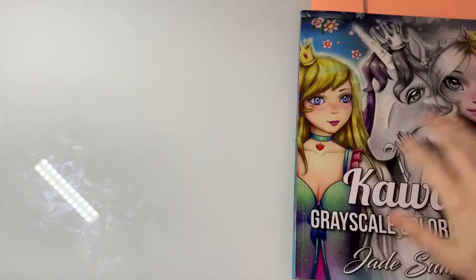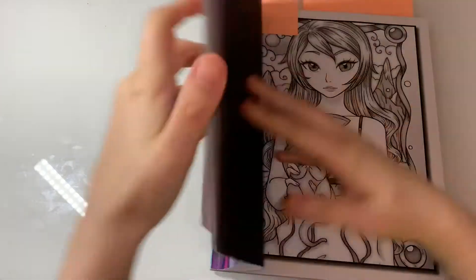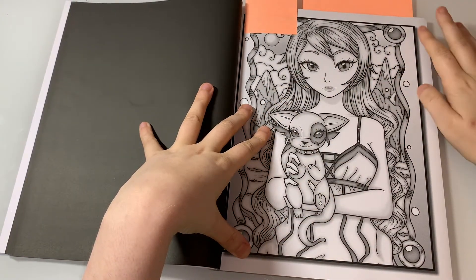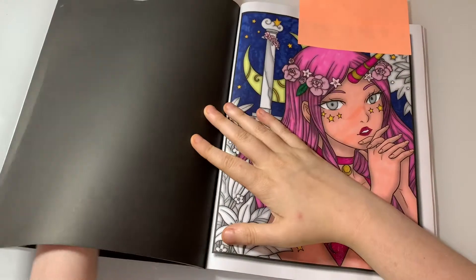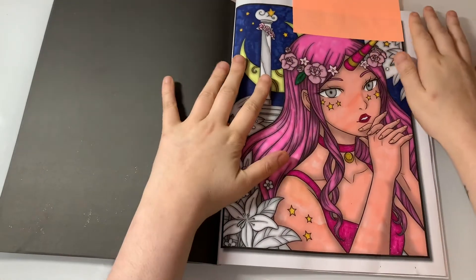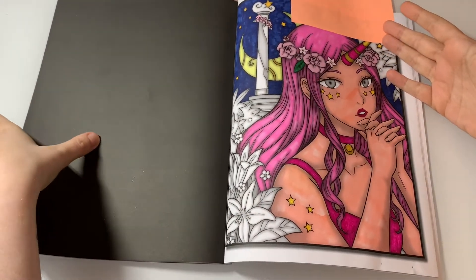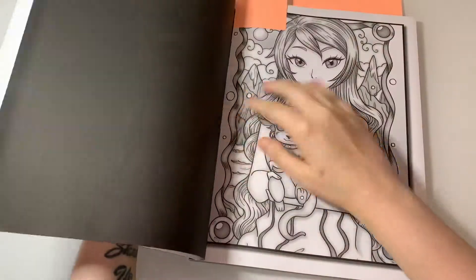This one is from the Kawaii Grayscale Coloring Book — I was meant to do this page this month but I haven't got around to it at all. It's just been a very busy month. I also have this as a WIP in here and as you can see I haven't got that much left to do. Those two shouldn't take long — I might even do a colouring chat from this page.